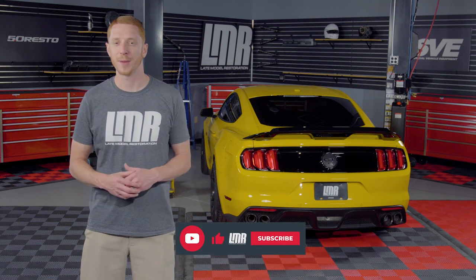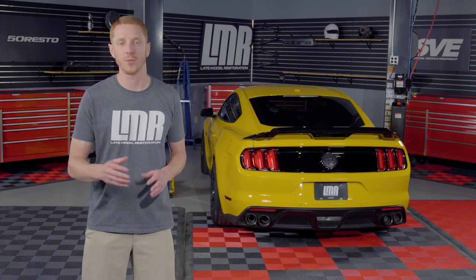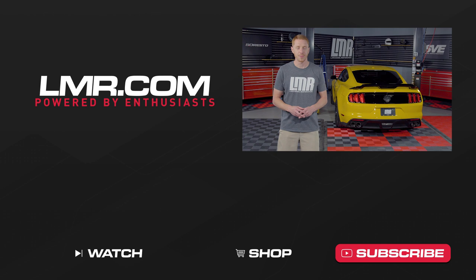If you like this video or it helped you out, please hit the like button. Subscribe to our YouTube channel for more S550 Mustang content and turn on notifications so you're notified every time we release something new. Until we see you in the next video, you guys know what to do for all things S550 Mustang — keep it right here with the real enthusiasts, LMR.com.